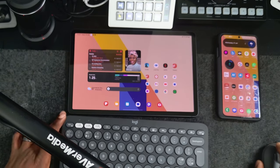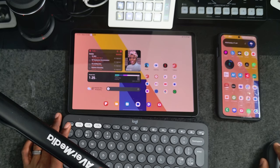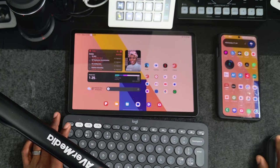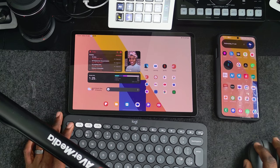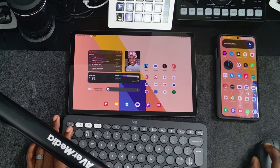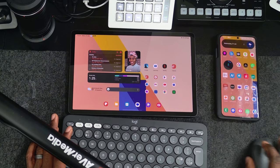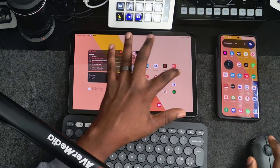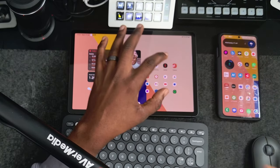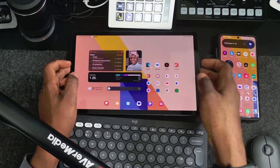Another neat feature is Multi Control, which allows you to share peripherals like a mouse and keyboard between your Samsung devices. For example, I can control my Samsung S21 Ultra and my Samsung Galaxy Tab S9 using the same mouse and keyboard by just moving between them. This makes it easy to drag and drop files, share and copy files within applications, and generally just be productive on the go.